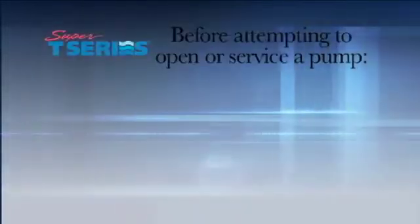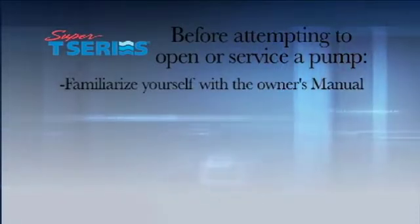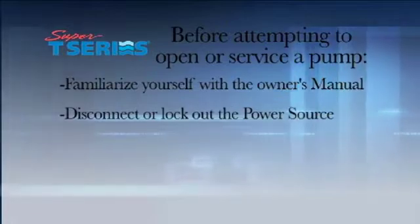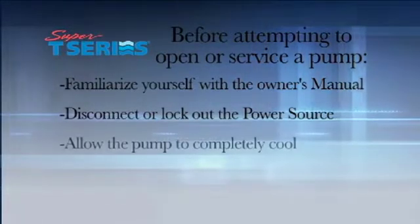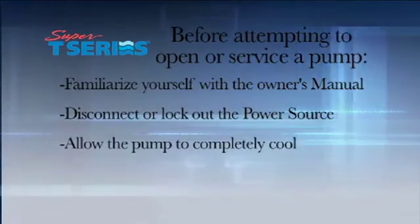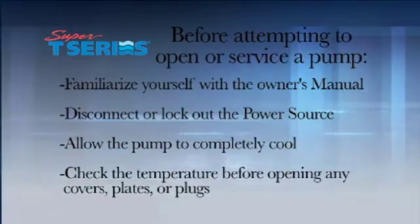Before attempting to open or service a pump, familiarize yourself with the owner's manual. Disconnect or lock out the power source to ensure that the pump will remain inoperative. Allow the pump to completely cool, and check the temperature before opening any covers,